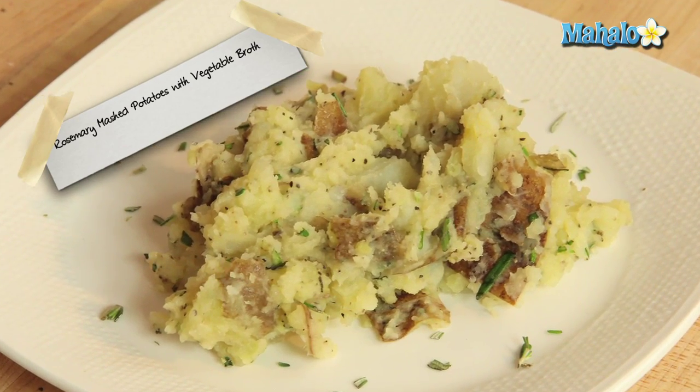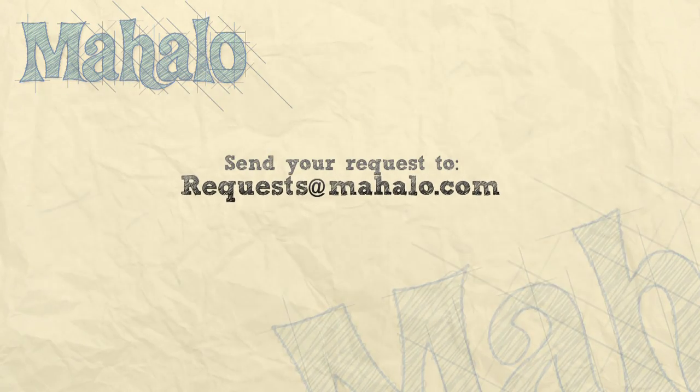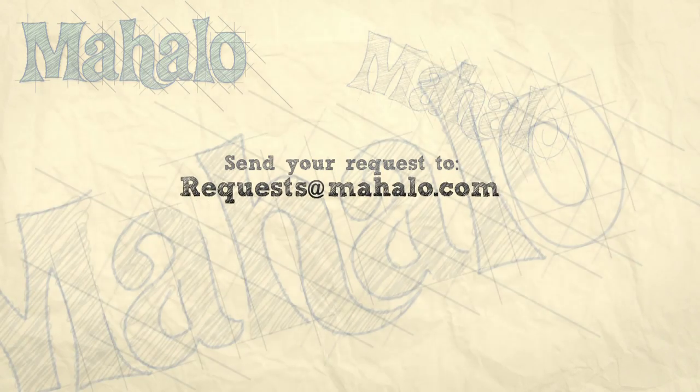Rosemary mashed potatoes with vegetable broth. Thanks for watching. Make sure to subscribe. And if there's something that you want to learn how to make, send me an email at request at mahalo.com. Don't forget to check out our other great videos. Thank you.